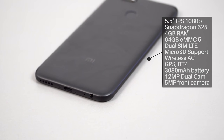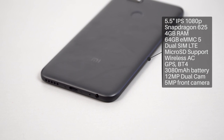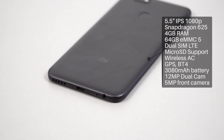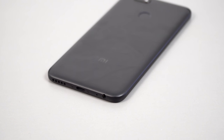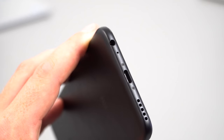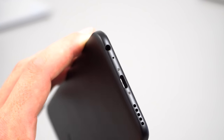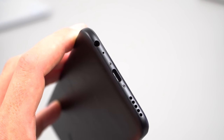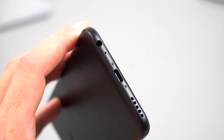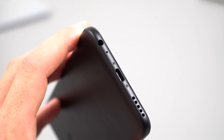On the bottom you'll find a loudspeaker, which is slightly louder than the Redmi Note 4X — I'll give you a sample of that later. There's a Type-C port; it doesn't include a quick charger in the box but does support quick charging, taking around two hours and nine minutes to fully charge. There's also a microphone and a 3.5mm headphone jack paired with a new digital-to-analog converter, so the audio output sounds really good — punchy and louder than normal.